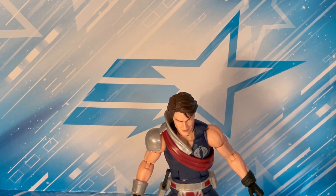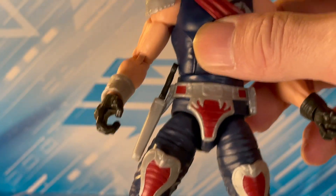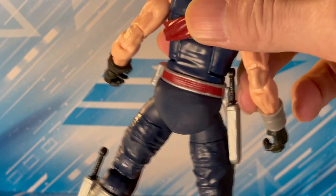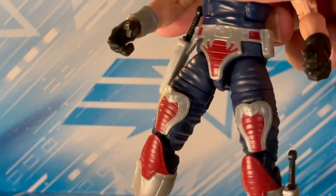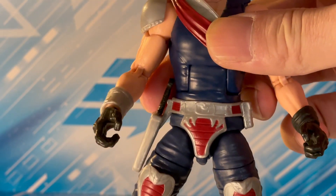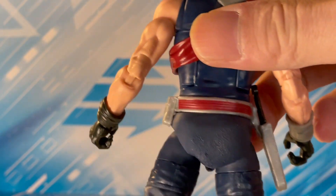We have a heat gun here. I don't really customize figures — it's cool but it's not really my thing — but I thought I might be able to fix this figure's waistband or rubber waist crotch thing. So I got out the old heat gun. I thought, let me get in there, get a little heat on this thing. It's soft rubber, it'll loosen right up, I'll scootch this little piece over and it'll cool off and be good to go.